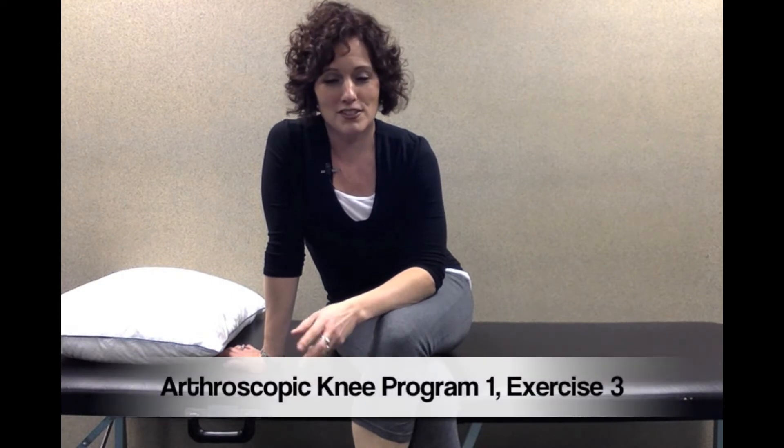Hi and welcome again to InjuryGuru.com. I'm Carla Schimelfinig, registered physical therapist, and this is video number three, exercise number three in the arthroscopic knee surgery exercise program number one.